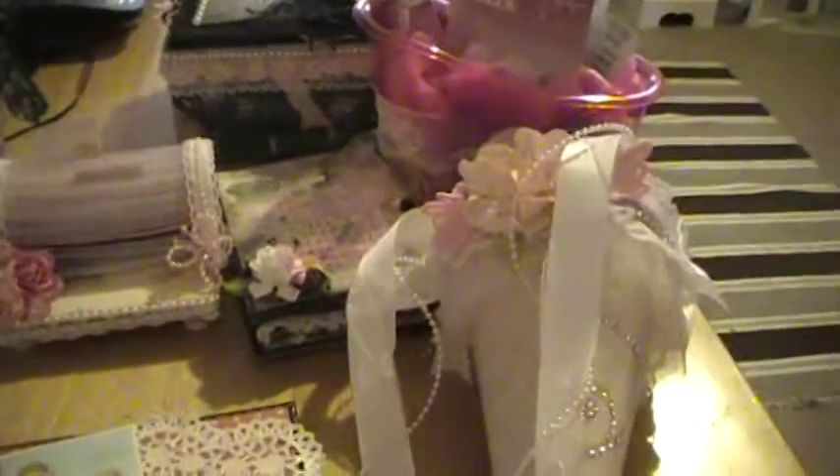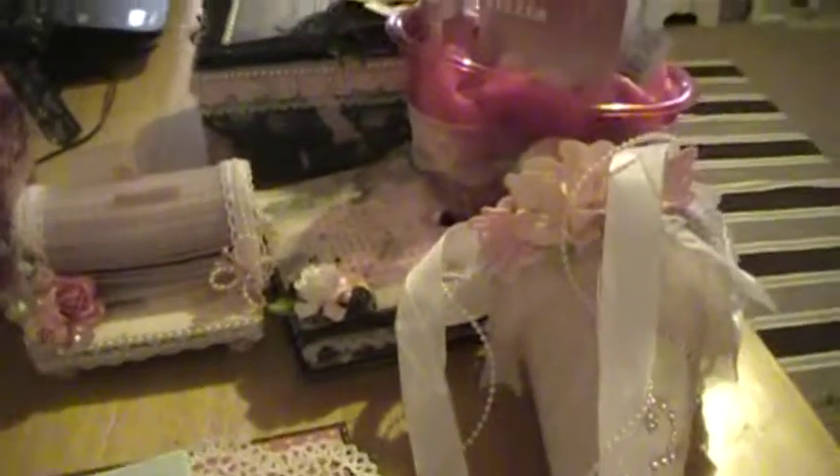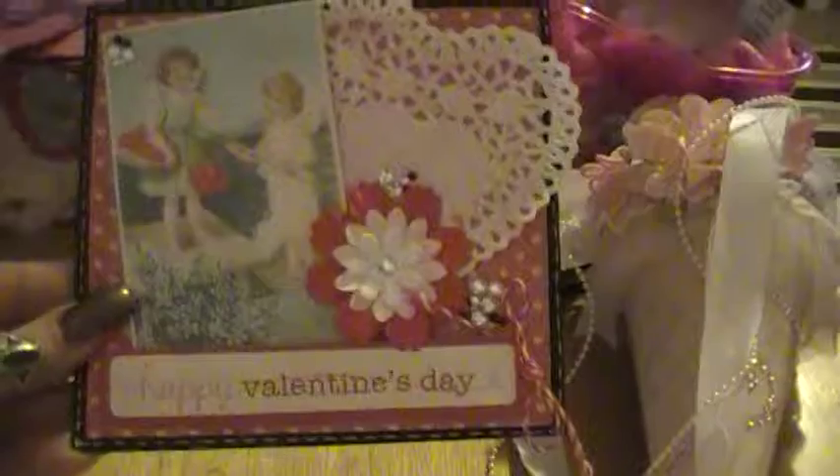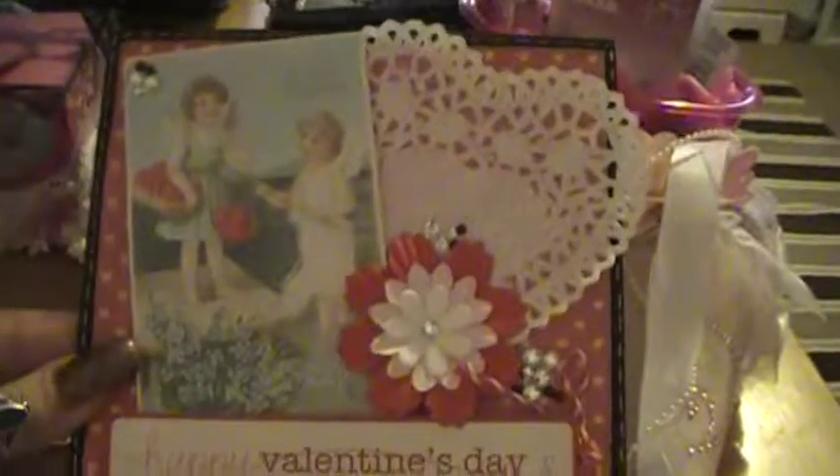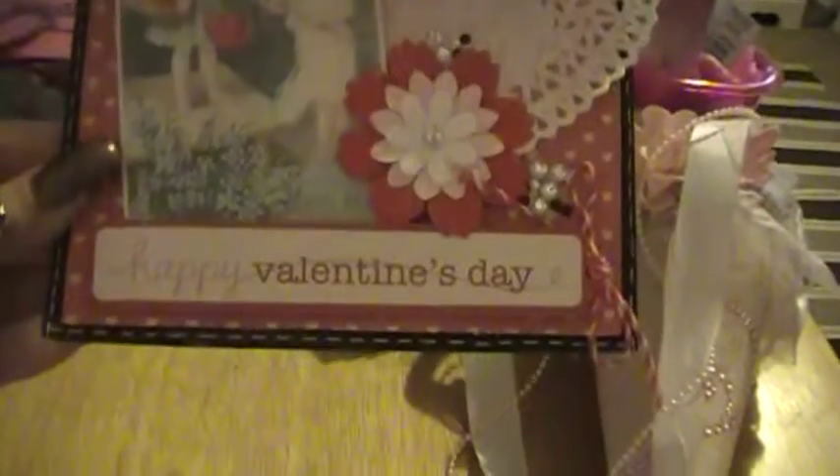This month the theme was Love Letters, and these are just a few of the handmade items that I made for my partner. I just want to show you the card really quick. I did it as a Valentine's Day card because she's going to be getting it basically at Valentine's Day. That's just the outside — I used the K & Company paper line from last year. Put some bling on there, a doily. And then this is the inside.